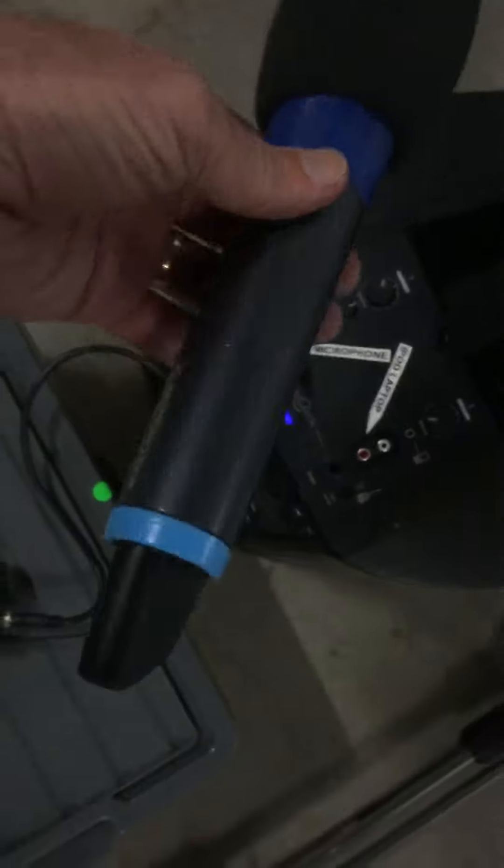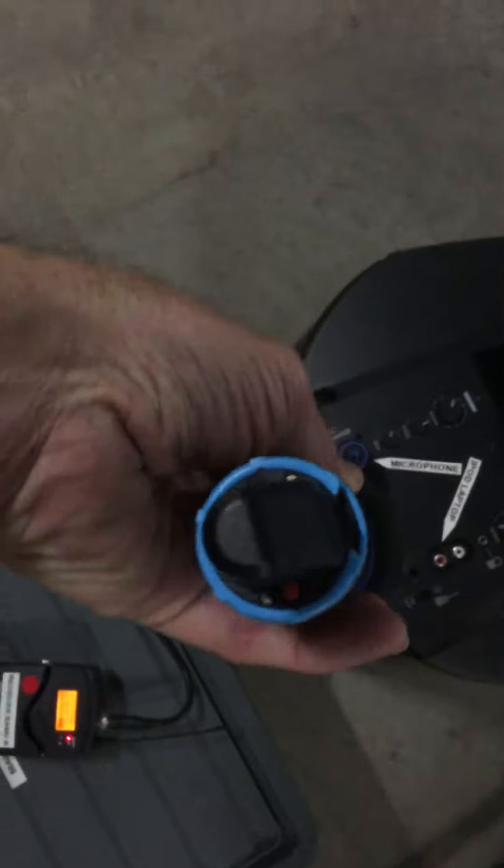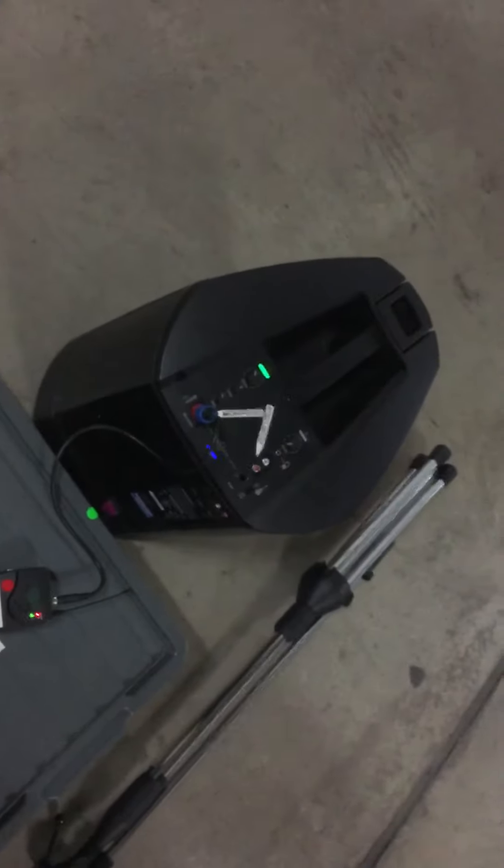And on your microphone, on the bottom you'll see that little red switch there. Just press that. You'll see it come on — wait a couple seconds. Then one, two, three, four. Ready to go.